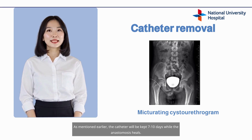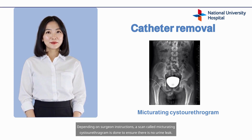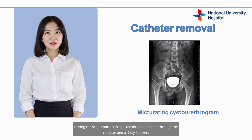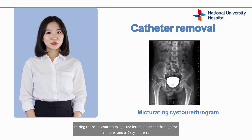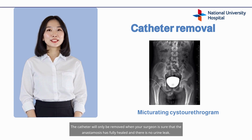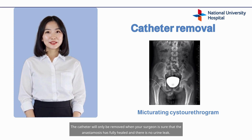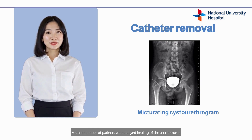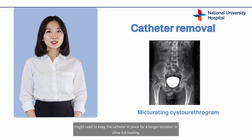The catheter will be kept for 7 to 10 days while the anastomosis heals. Depending on surgeon instructions, a scan called a micturating cystourethrogram is done to ensure there is no urine leak. During the scan, contrast is injected into the bladder through the catheter and an x-ray is taken. The catheter will only be removed when your surgeon is sure that the anastomosis has fully healed and there is no urine leak. A small number of patients with delayed healing of the anastomosis might need to keep the catheter in place for a longer duration to allow full healing.